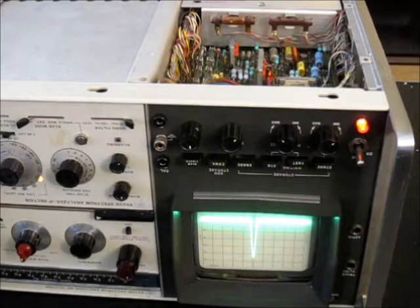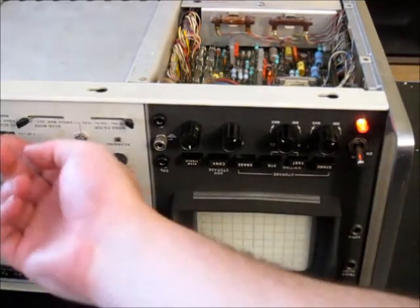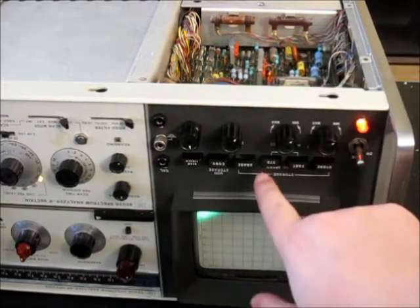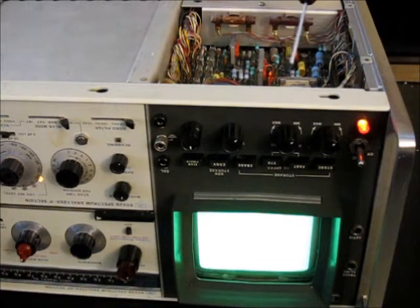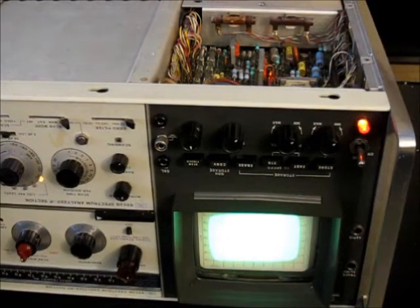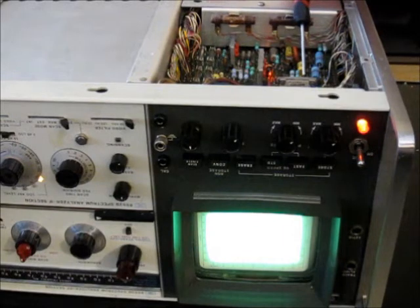The last thing to adjust is the standard write speed storage mode. Set it to single sweep, persistence to minimum, intensity to minimum, and switch to standard mode. You'll see a general illumination. Adjust the left of the two potentiometers — down and to the right of the low voltage power supply adjustments — turning it fully counterclockwise until you can see the flood gun pattern on the screen. Then go to the right of those two and adjust for a nice even illumination between the two flood guns.